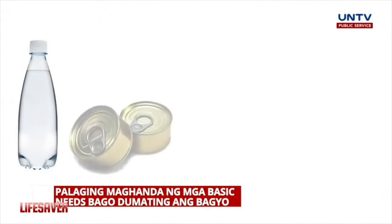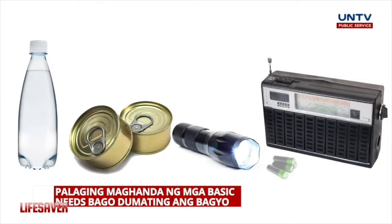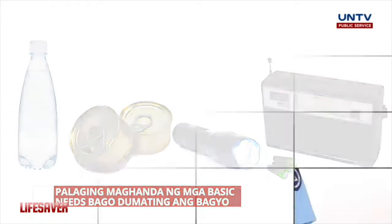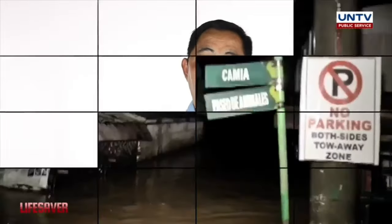Unang-una, yung tubig, pagkain, tapos flashlights, radio na may baterya, yung mga transistor radios. Kasi hindi natin pwedeng masabi kung lumala ang pagbaha, mawawalan tayo ng kuryente, mawawalan din tayo ng internet at signals. So we have to be ready with those things.